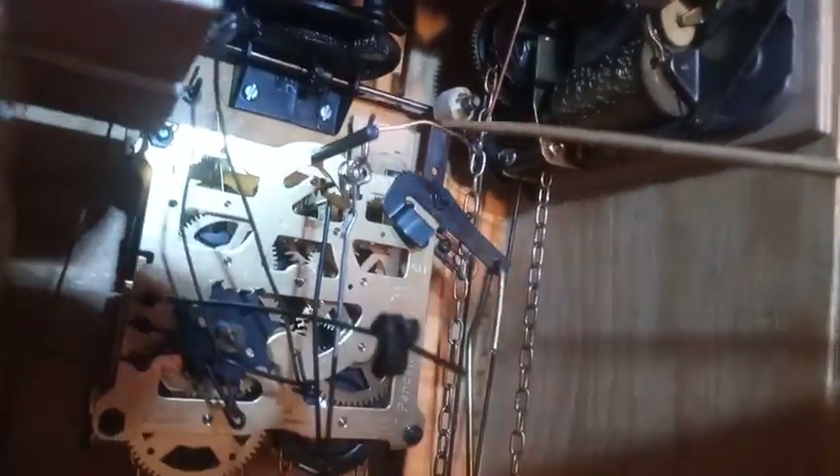This part right here stops the governor fan. It's all very minute adjustments that you have to make. As you can see, this wire here is all bent from us playing around with everything.